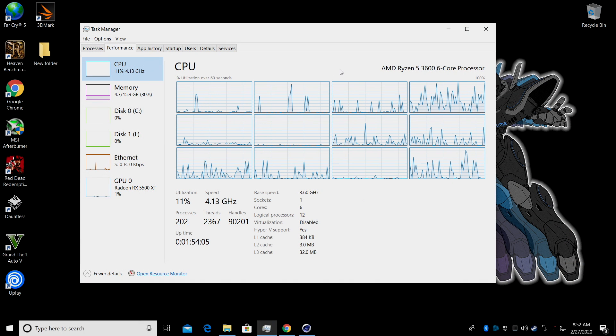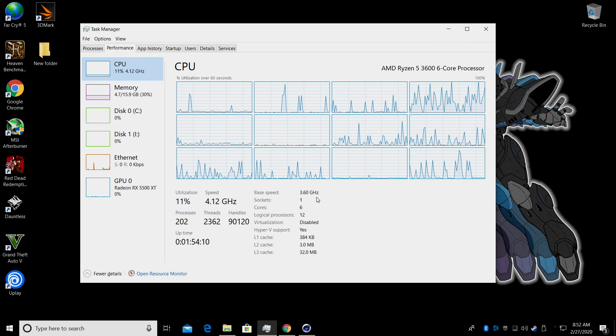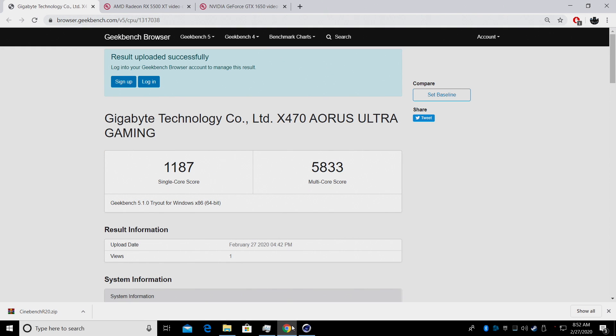The system is up and running and temps on everything look pretty great. We have the Ryzen 5 3600 — 6 cores, 12 threads, 3.6 GHz base clock, 4.2 boost — 16 gigabytes of DDR4 at 3200 MHz, and the Radeon RX 5500 XT with 8 gigs of VRAM. I've already run some benchmarks. First up, Geekbench 5: single core 1187, multi 5833. Not too bad. I need to go back and test a lot of my other stuff with Geekbench 5 because I've been using Geekbench 4 for so long, so I really have nothing to compare this to.